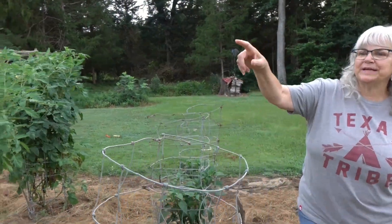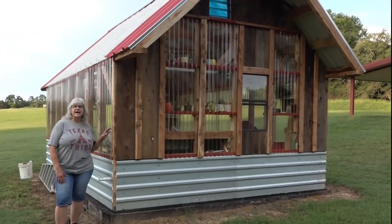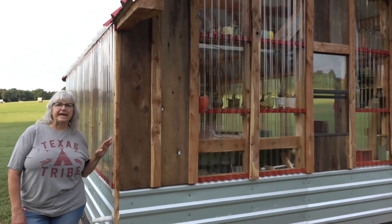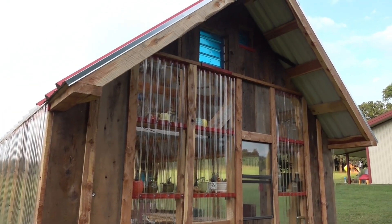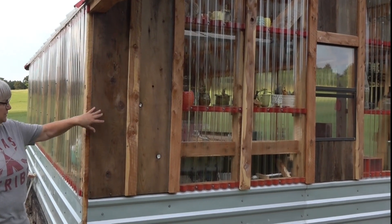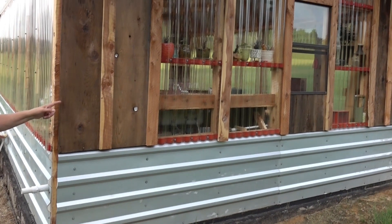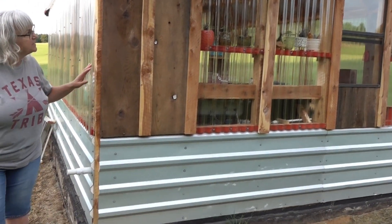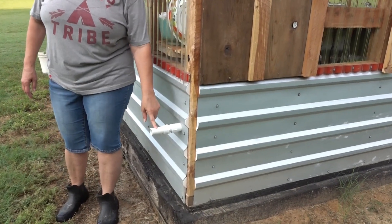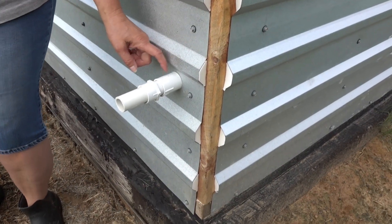Now let's head on over to my greenhouse so I can show you what's going on in there. Our greenhouse is from about 95% reclaimed materials. This wood here is from our house in Princeton — we redid some of the outdoor walls and brought this with us. This drain right here is from the sink so we don't waste any water — it comes right out here.